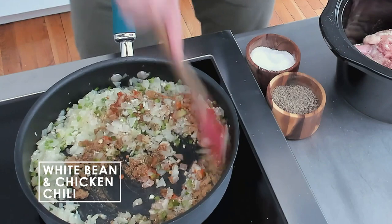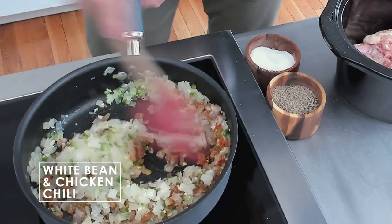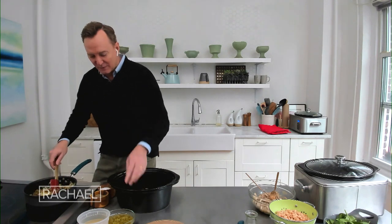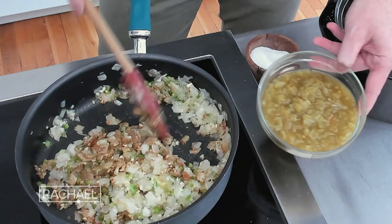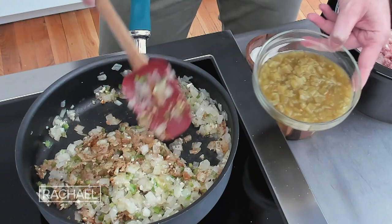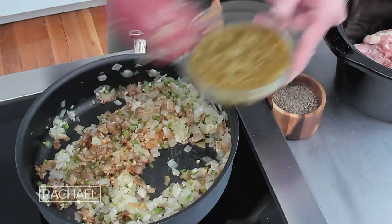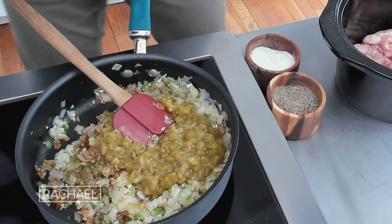Now the secret ingredient — it's not really that secret. I never used these in my cooking until fairly recently. These are chopped green chilies. They're mild, and they have so much flavor in them. You find them in little cans at the regular grocery store. Everybody loves them. I only discovered them a few years ago, which seems fairly recent. So I put that in there and give it a great big stir.